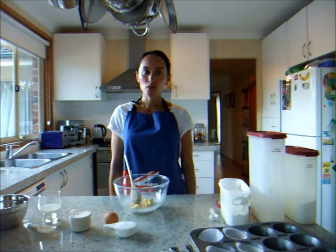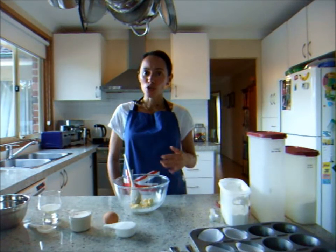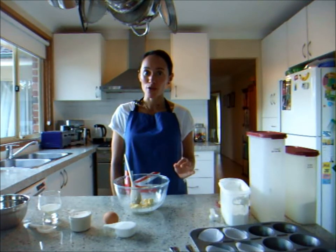Today we're going to be cooking butterfly cakes, which originated from England. I'm going to show you how easy it is to make at home. It's not hard and they taste absolutely fabulous.